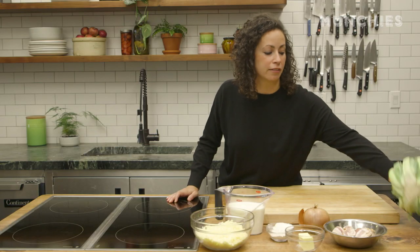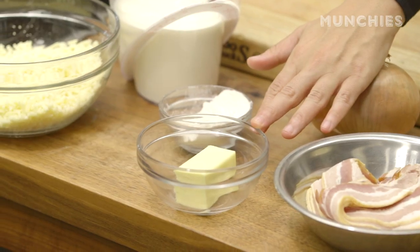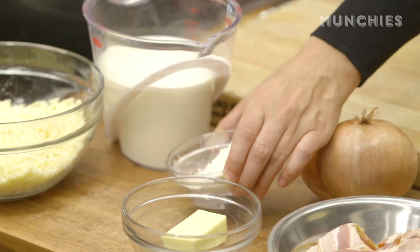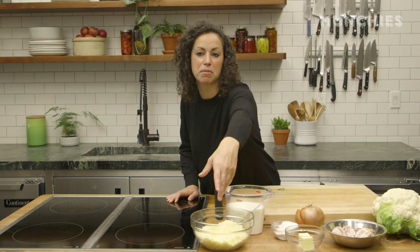To make cauliflower gratin, you need one large head of cauliflower, about half a pound of streaky bacon, one yellow onion, four tablespoons of butter, about a third of a cup of all-purpose flour, three cups of half-and-half, and a shitload of shredded cheddar cheese — and by shitload, I mean maybe two to three cups.